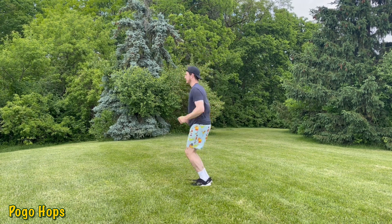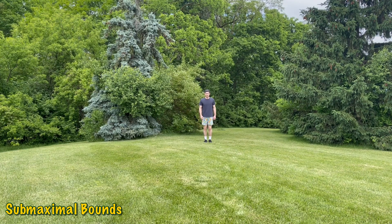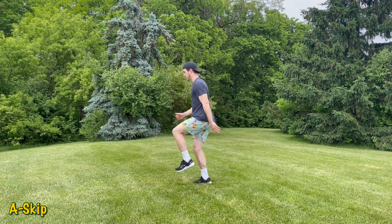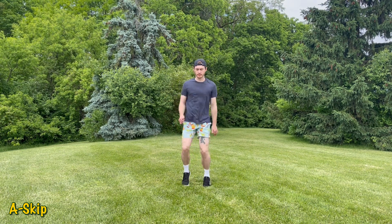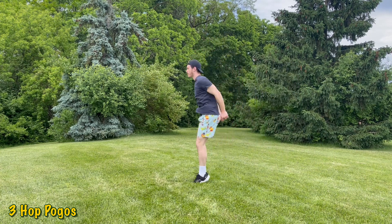Step two now introduces plyometric activities such as pogo hops, skips, and submaximal bounds. Pogo hops are one of my personal favorites for restoring that Achilles spring-like function — lightly bounce on the balls of your feet, driving your toes up towards your shin each time your feet leave the ground, keeping strong stiff ankles for roughly 20 to 60 seconds. Progress your pogos by moving forward, side to side, single leg, or multi-directional. Other stage two plyos include submaximal bounds, A-skips — drive your knee up to 90 degrees with your ankle tight, absorbing force with the ball of your foot — and three-hop pogos: one small hop, progress to medium, then explosive, then repeat.